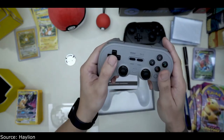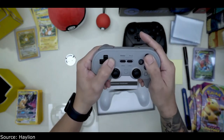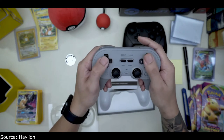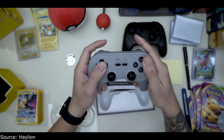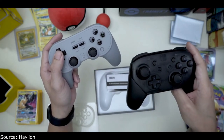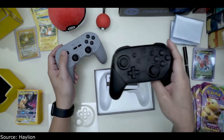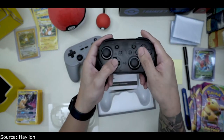This is a third-party controller, but it already feels a lot better. I haven't tried it yet, obviously, because I'm just opening it now, but this already feels a lot better for those 2D platformers — already feels better than the Switch's default configuration.